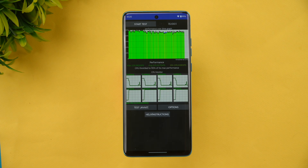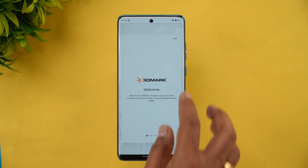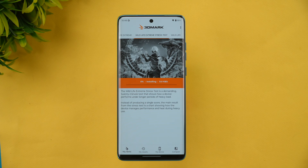Next, let's move to the stress test. We have the 3DMark Wildlife Extreme stress test. This is a 20-loop test, and at the end we'll see the stability percentage, battery drain, and the highest temperature achieved during testing — all from the 3DMark Wildlife Extreme stress test.